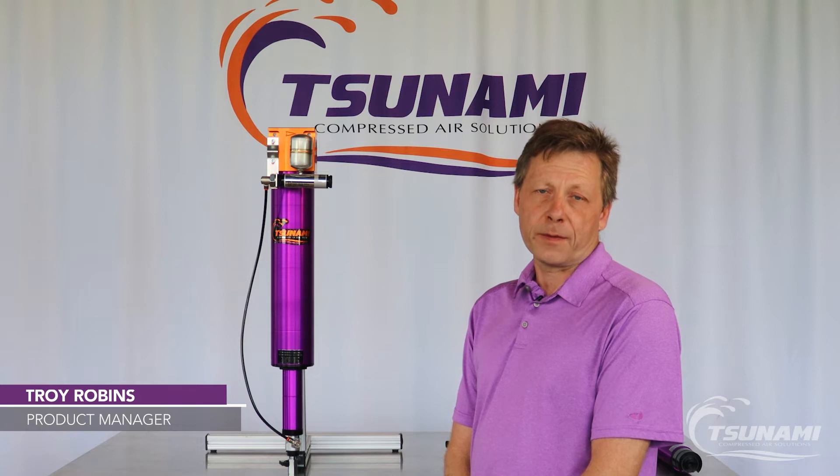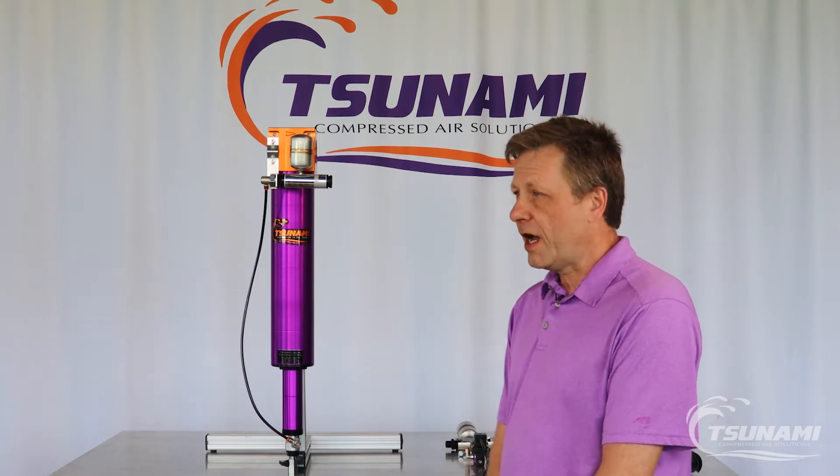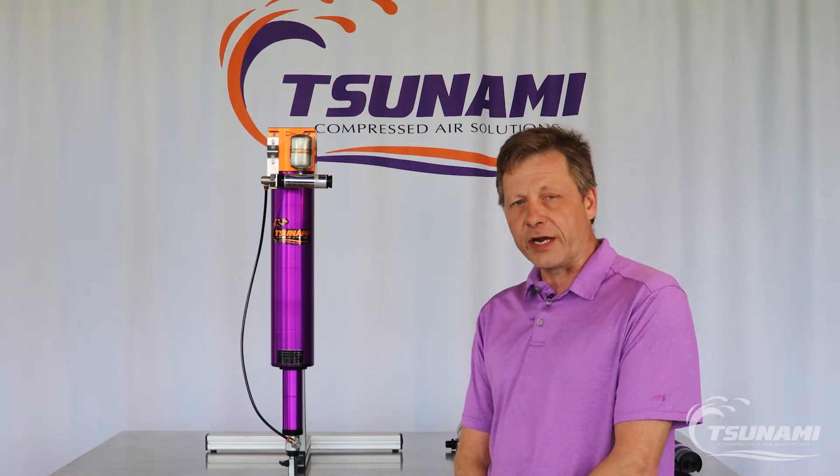Hi, I'm Troy with Tsunami Compressed Air Solutions. Today I want to talk a little bit more in depth about our Tsunami water separators and oil coalescing filters that come with a pneumatic drain.